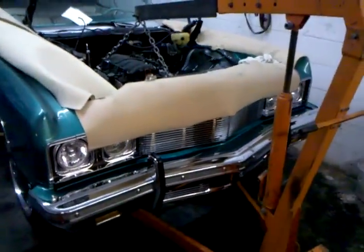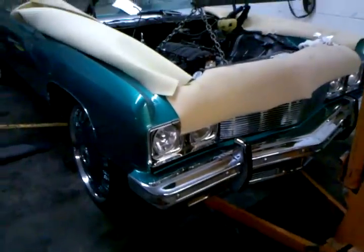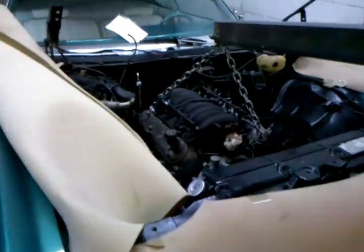Coming to you with part two of the 73 Chevy. We done snatched the Vortec out — took us about two and a half hours to get it snatched out. Got the LS6 sitting down there.